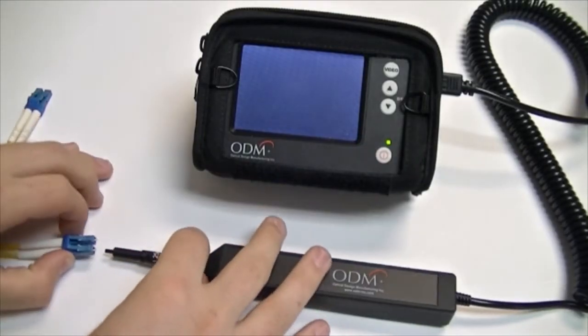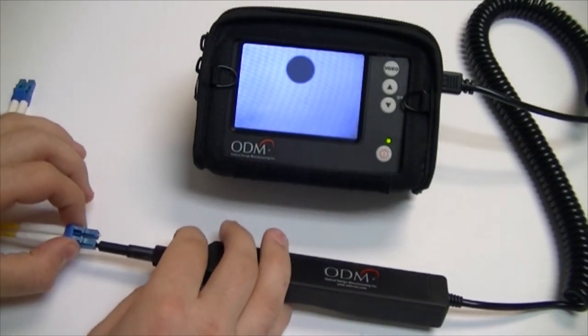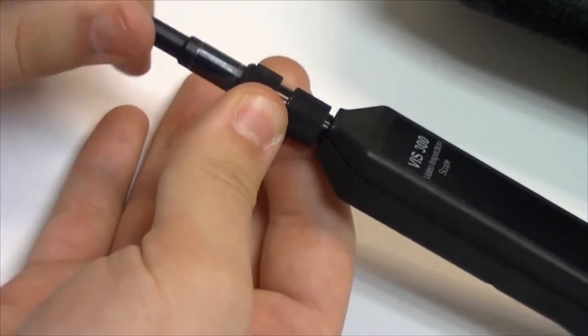Connect the bare fiber directly using the 1.25 universal adapter tip. Focus the image by spinning the larger wheel on the scope until you have a clear image. To remove the adapter tip, hold the outer ring on the scope and spin the tip until it releases.